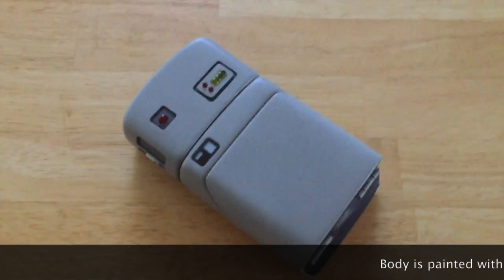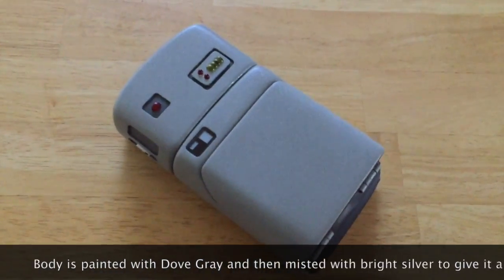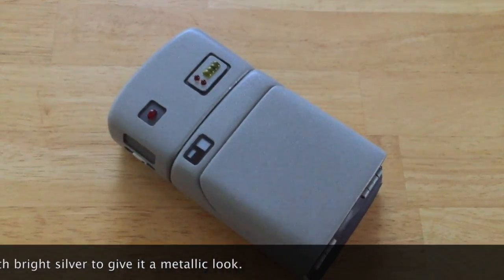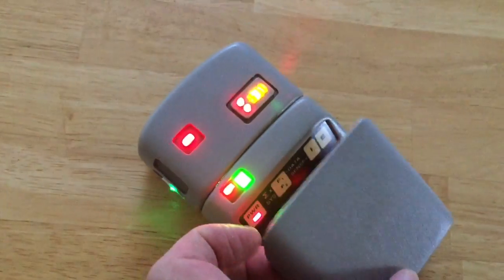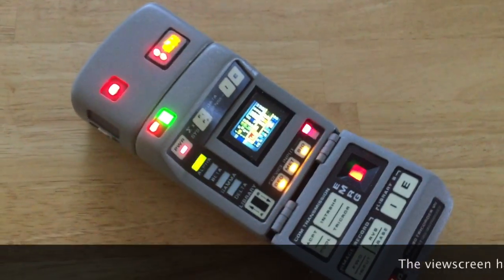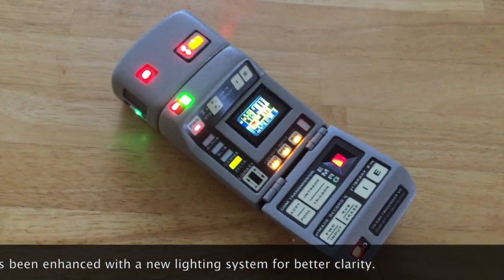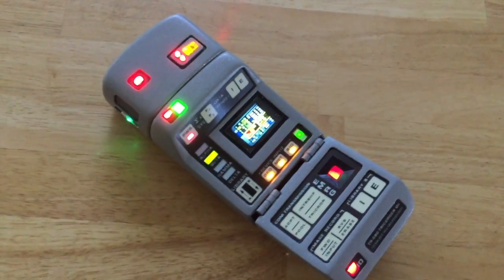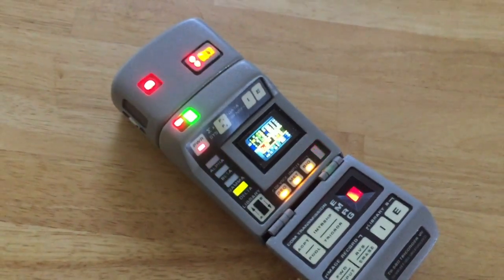Here it is — the new Mark 7 medical tricorder by Myron Stapleton with my GM Props electronics installed. I'll try to get as much as I can. I'm doing this one-handed, so it's a little difficult to hold the camera and handle the tricorder, but there's the tricorder in all its glory when it opens.